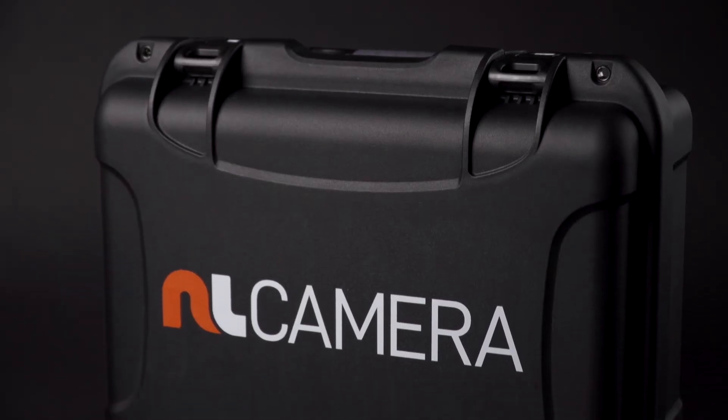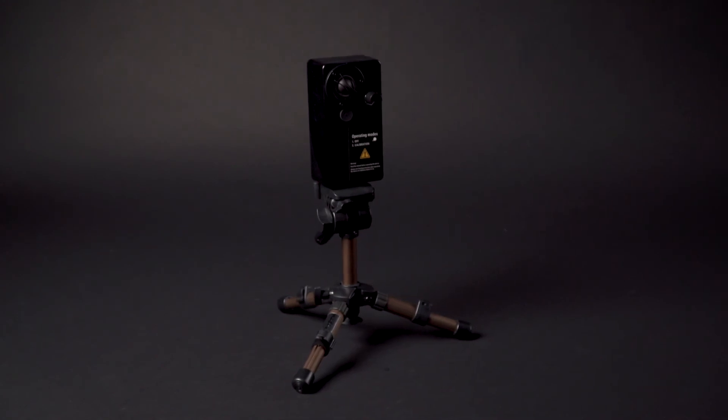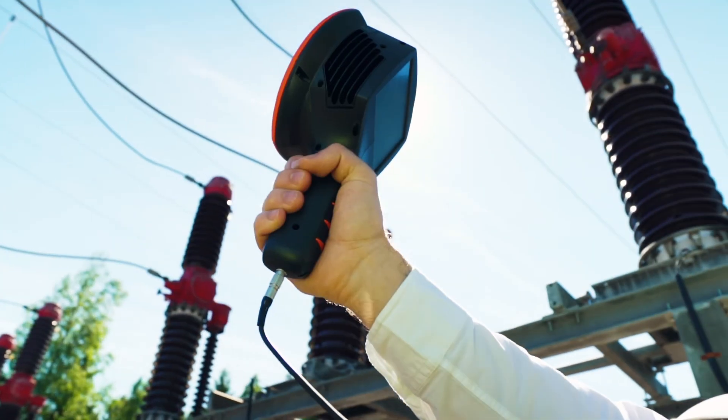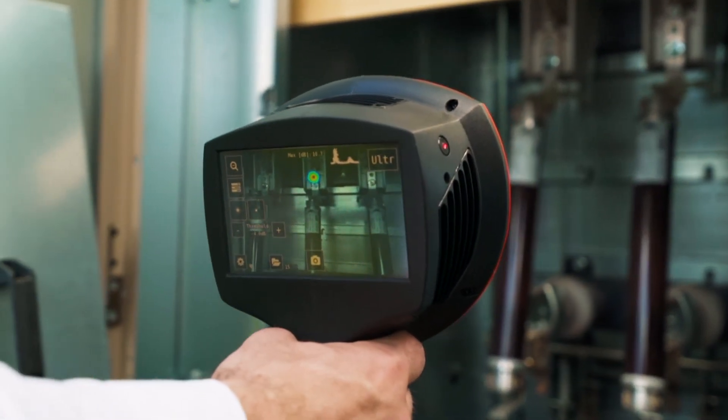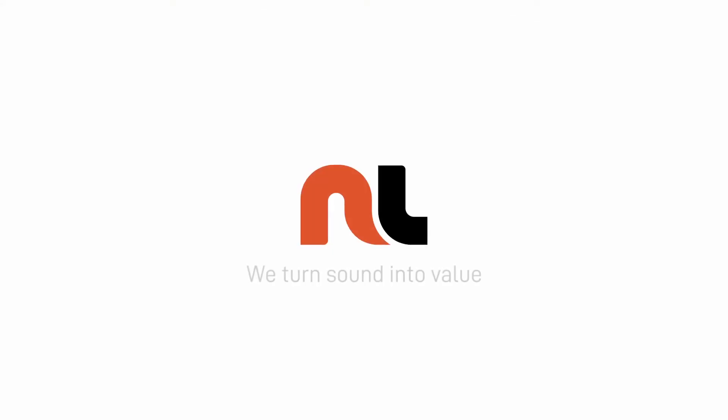Optional accessories are a hard case for the camera and an NL camera calibrator. This is all you need to know to get started detecting partial discharges with the NL camera.